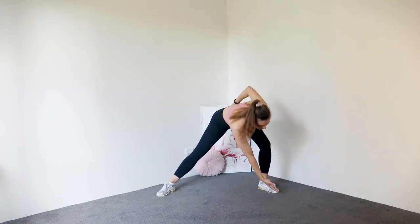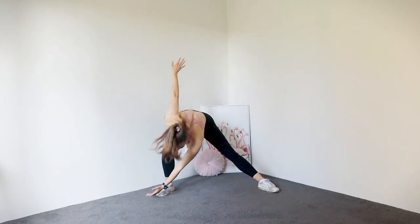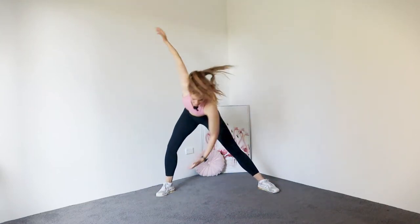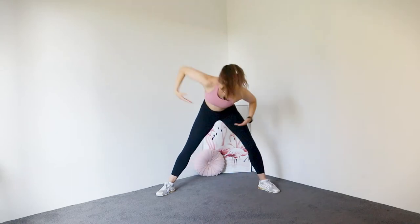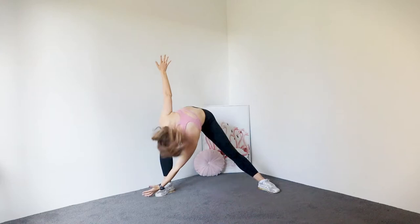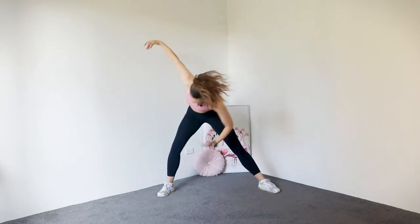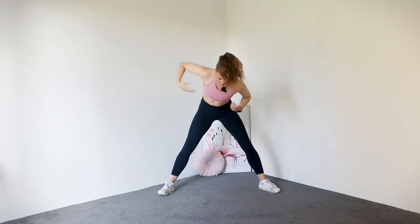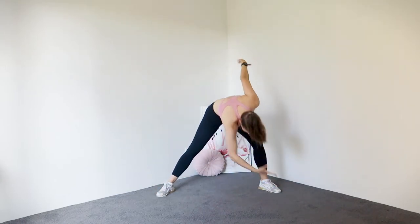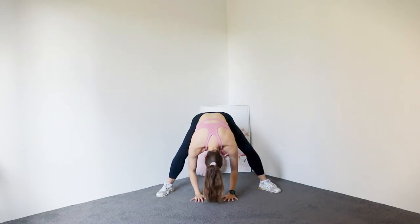From here we're just going to reach the opposite ankle and we're going to lunge from leg to leg. Eight, seven, six, five, four, three, two, one. Back to the middle, bend the knees, rolling up.